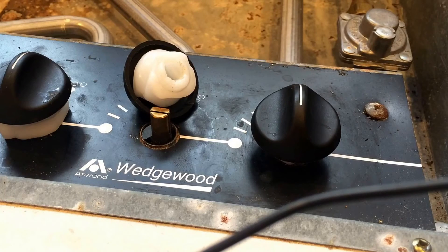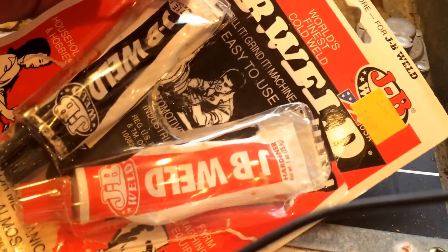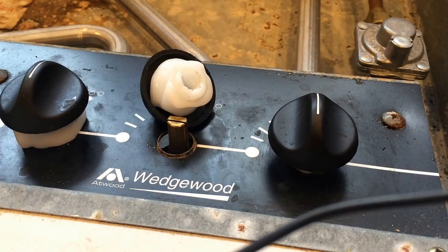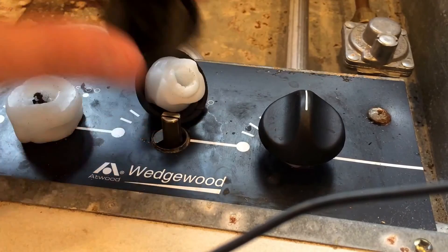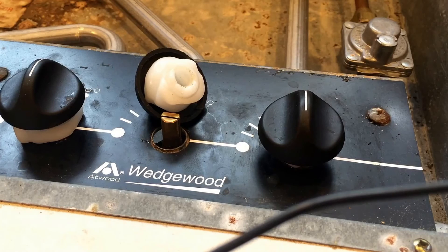The last step we're going to do before we call it done is use some JB Weld. JB Weld is kind of like an epoxy — two parts. You just use equal parts, put it on a piece of cardboard and stir it with a stick. Then we'll just coat the underside of this knob a little bit and stick it on there. I would leave it overnight to cure to be sure. But once it's cured, we're going to be all set. Hope you enjoyed this project — if you did, please give me a thumbs up and click subscribe to see more videos. This is John from John's DIY Playground. Have a great day.